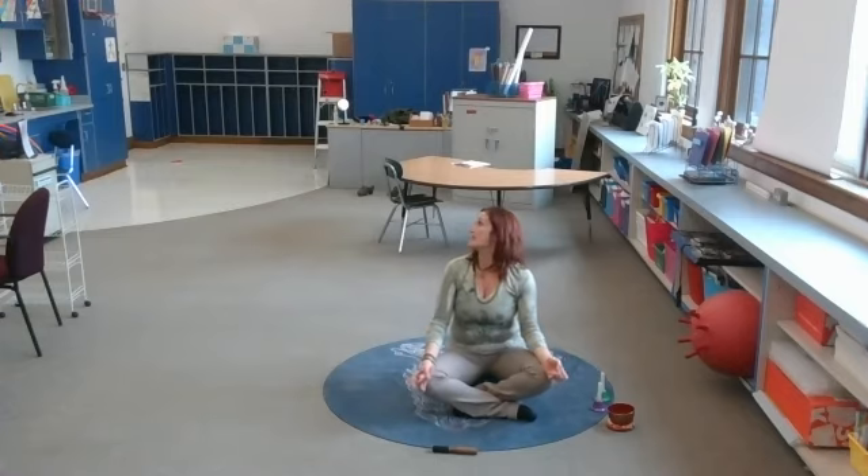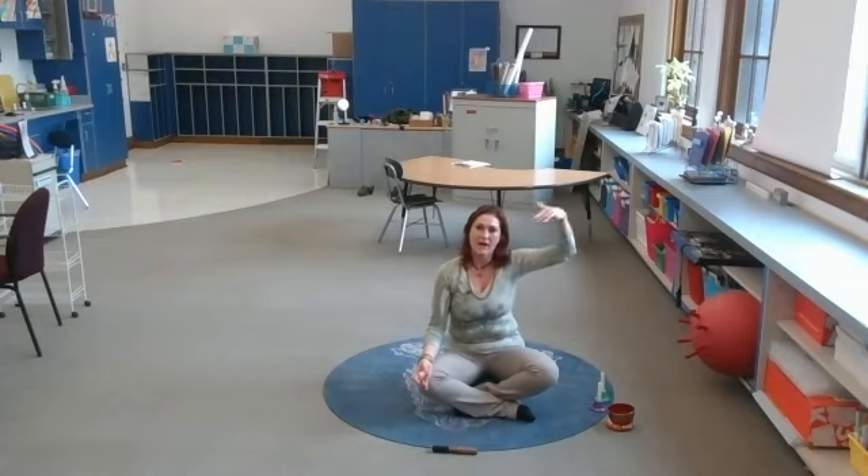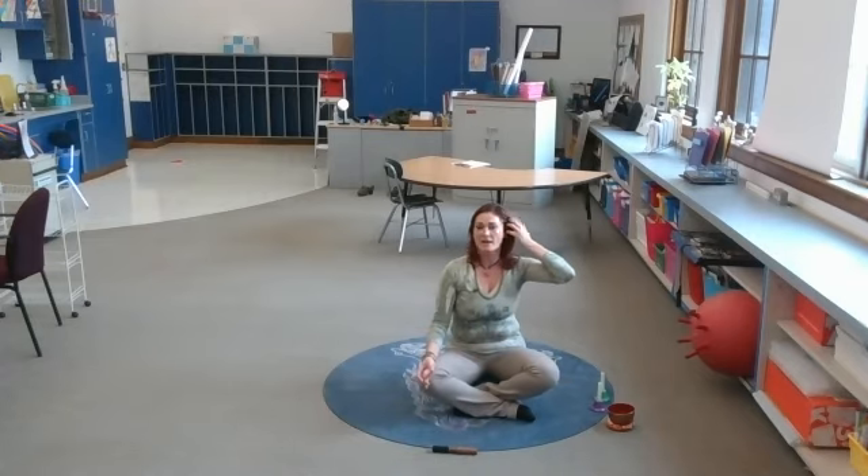We're gonna meditate for one minute. Just let whatever thoughts we have flow by like clouds — we're not gonna try to hold anything. We're trying to free our mind like it's a big open space right now. If you have a thought, just let it drift away. Focusing on the breath, slowing the breath down just slightly. And begin.